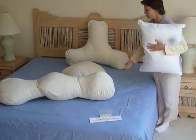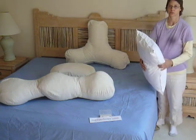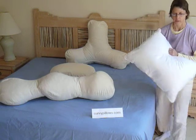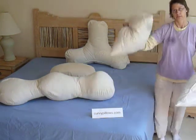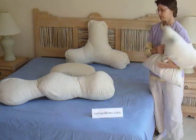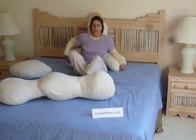Rectangular bed pillows are changed into curvy, more comfortable shapes for your body. You can get them at CurvyPillows.com, where you can also buy the all-natural kapok bed pillows — those are the ones I totally recommend. Then you can transform them into curvy, natural shapes. I'll demonstrate the backrest and the body pillow.